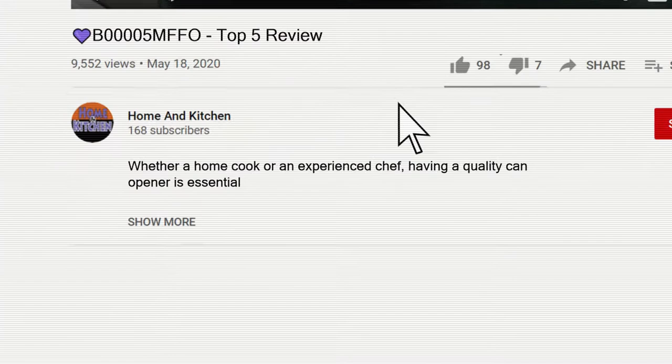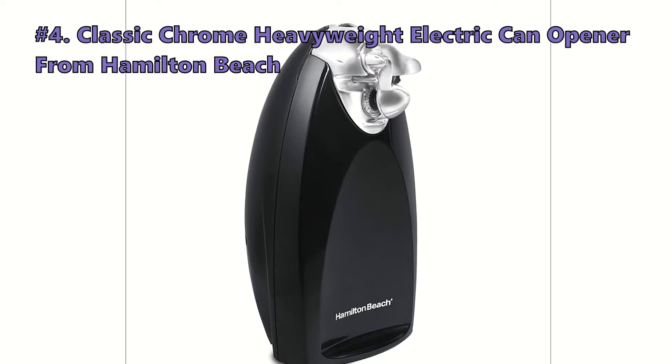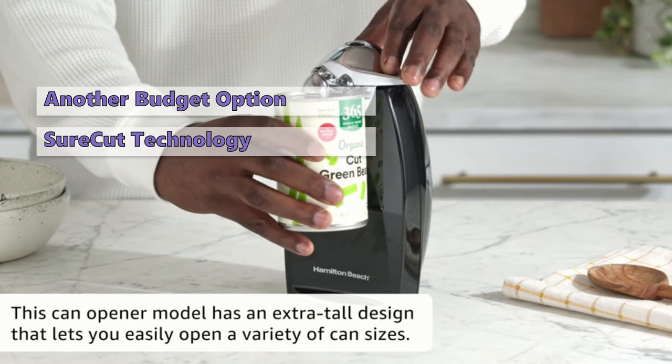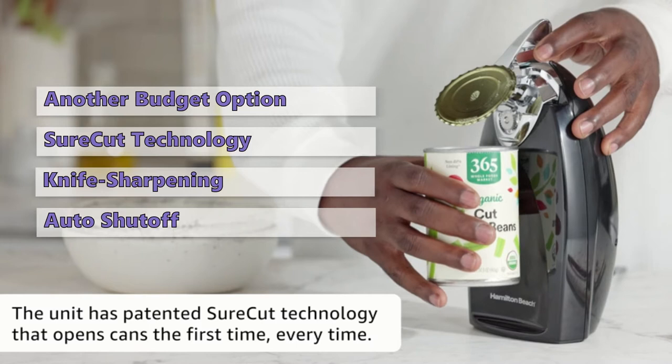The next product is the Classic Chrome Heavyweight Electric Can Opener from Hamilton Beach. This heavyweight opener, a top seller on Amazon, makes quick work of your cans. It features ShortCut patented technology that ensures cans open on the first try every time. It also has a sharpening feature, lets you easily open a variety of cans, and has an auto shutoff feature for easy hands-free operation.